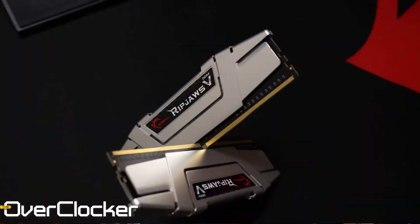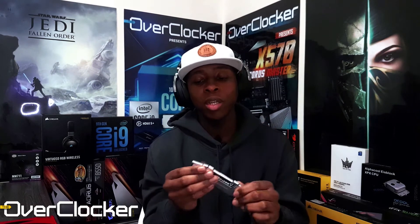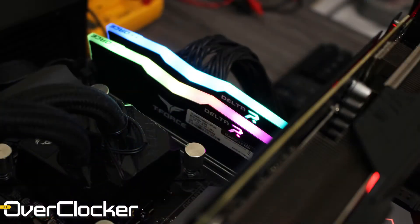This is a budget kit. This is just one of the sticks — the others are still in the system. There's nothing fancy about it: just a silver metallic heatsink, and it feels pretty flimsy. But it doesn't feel any worse than the Team Group Delta T-Force I just reviewed previously. What I can tell you is that it actually overclocked better, and that may come down to ICs — while that one was Samsung C-Die, this is Hynix, I think CJR.